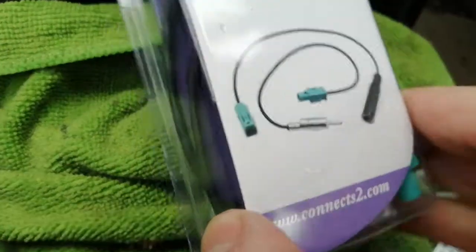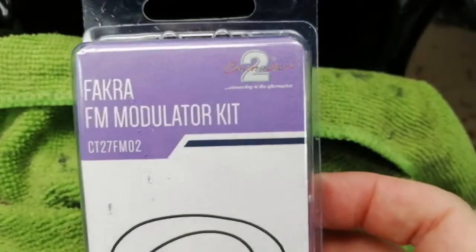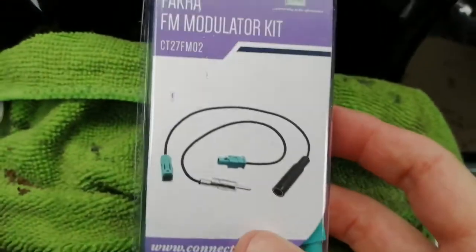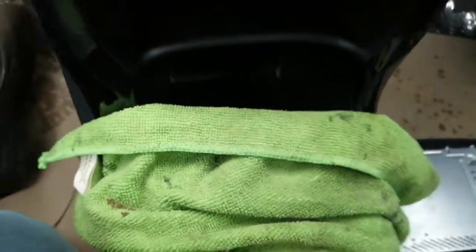This is a FAKRA aerial adapter — it comes with male and female, as you can see. We'll only be using the male one, the inner one. This is made by Connects2 and this is a CT27FM02. Again, available from car shops, eBay, Amazon, that type of place.